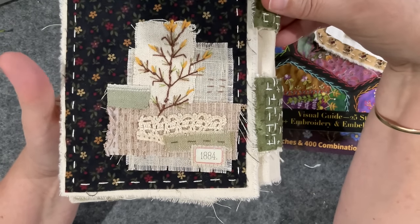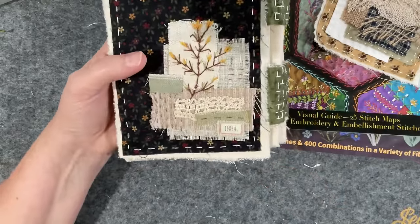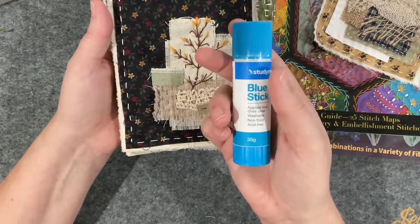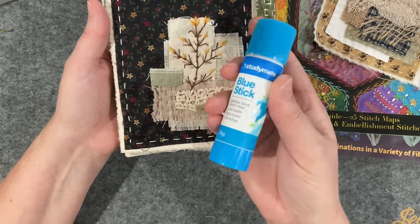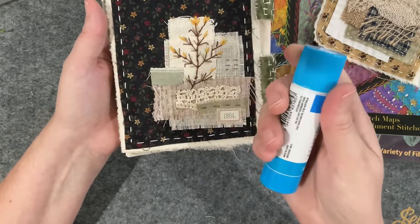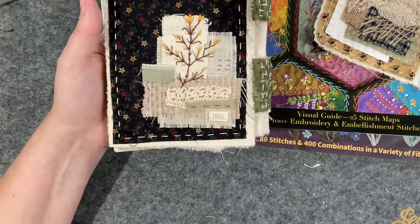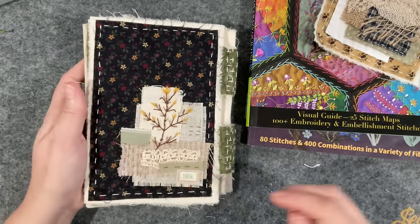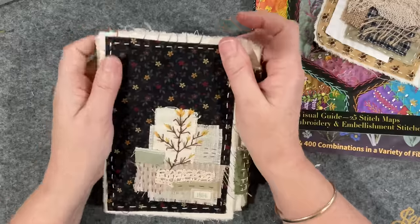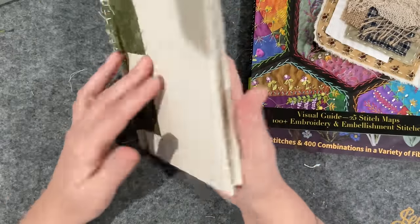Then I used my glue stick - just one of these guys, it's Study Mate, I get it from Office Works here in Australia. Any good glue stick works - this is still student quality, nothing really special. Whatever's affordable - test a few - and as long as you put enough on it, it should adhere fabric no problems, which this does.